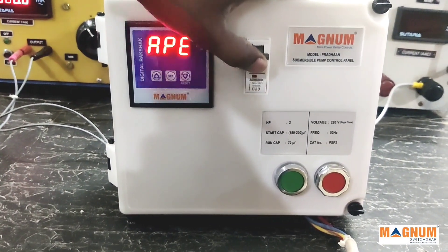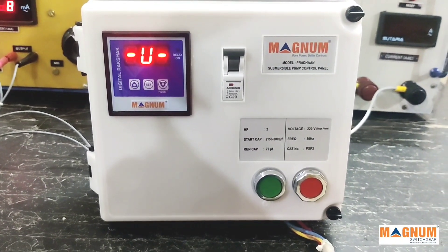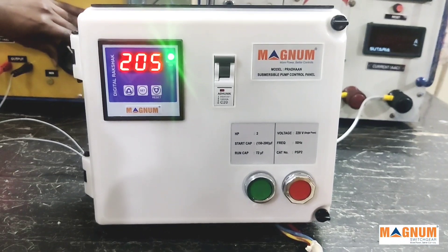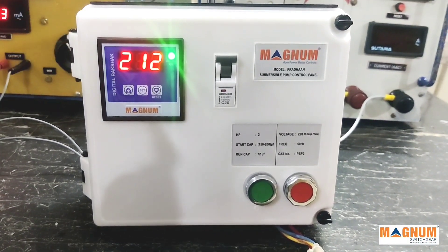We now switch on the panel. The relay-on indicator will be displayed if the local voltage and current conditions are okay. If there is an issue, the indicator lamp will not be displayed, and the voltage and the current drawn by the motor will be displayed alternately.